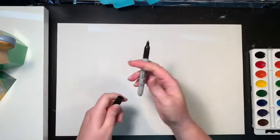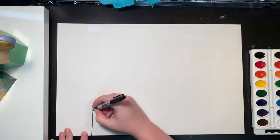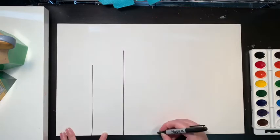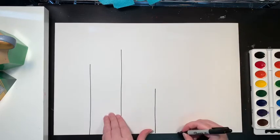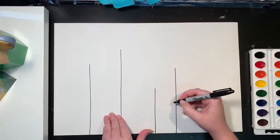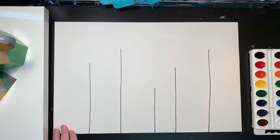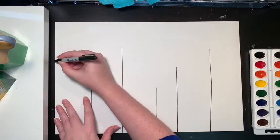The first thing I want you to do is to draw five lines coming up from the bottom of your paper using your Sharpie. I want them to be different heights — you can make some short, some tall. Some could be a little bit closer together. All right, five lines. So now we're just going to take the line and go over to the edge of the paper.